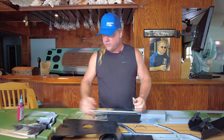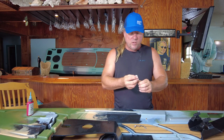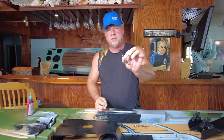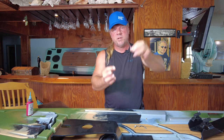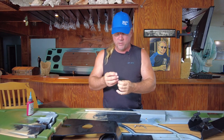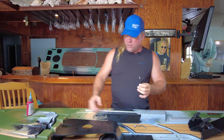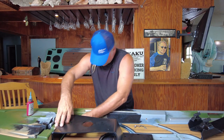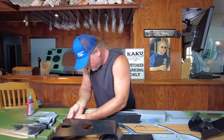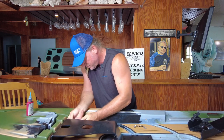First thing you want to do is get your blue Loctite and your Allen key. I recommend the Allen key that has a little ball on the end, which gives you a little bit of movement side to side while tightening — that'll help especially with the top bolts in the front. I've already added blue Loctite to this bolt. You want to put these four bolts in the front first.